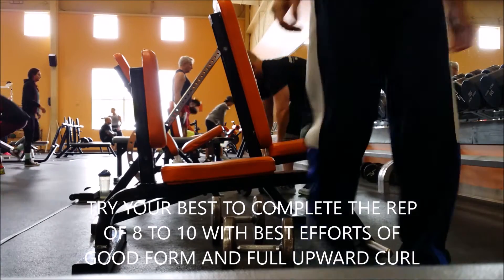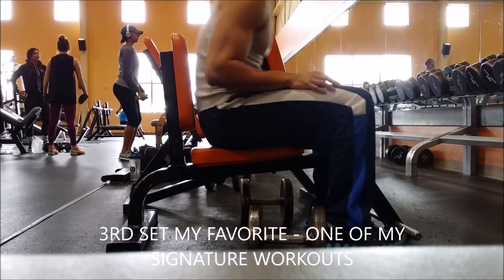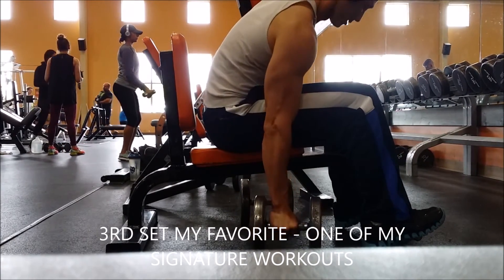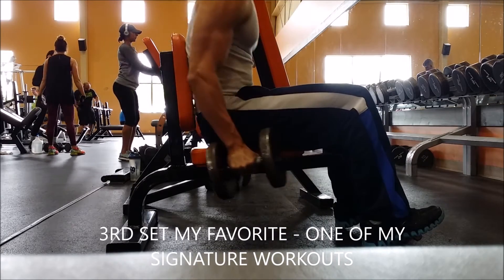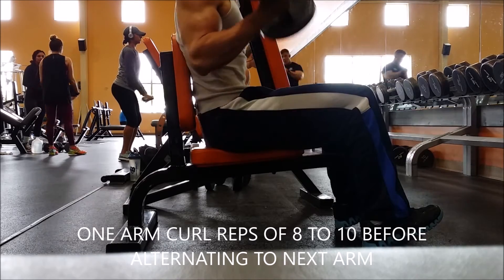On the last set, anyone will get tired. On maybe just the last rep, you might want to cheat a little bit or move a little more of your body to help finish that rep and complete your set of 8 to 10.